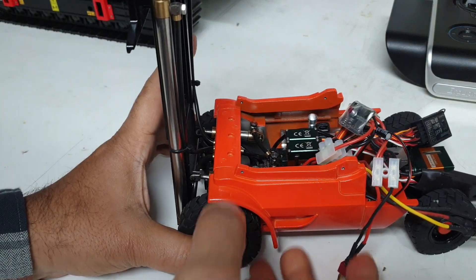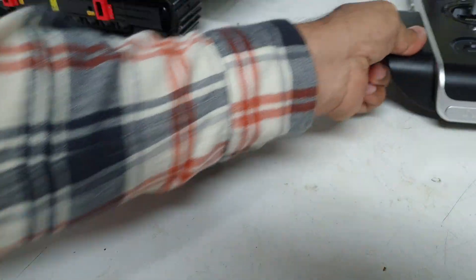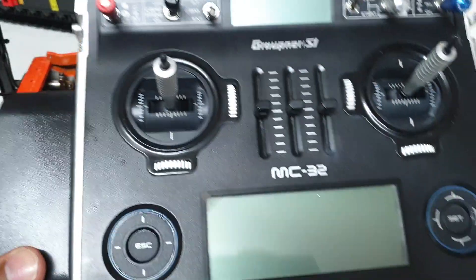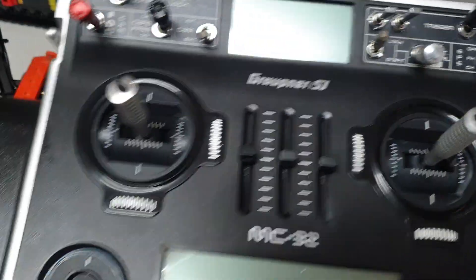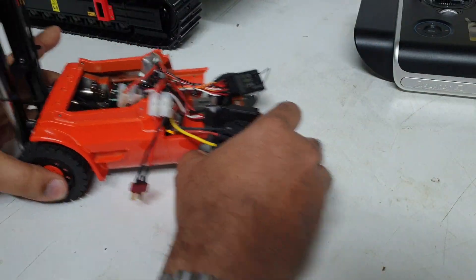It doesn't come with the radio. There are two versions, with and without the radio. This one I've got without the radio, because I'm going to use my Gropner MC32 for the trial and the testing of this particular machine.